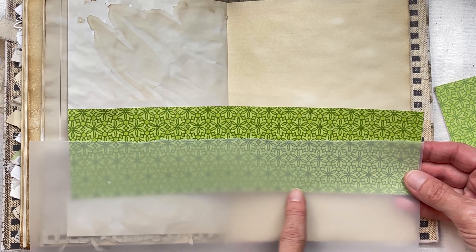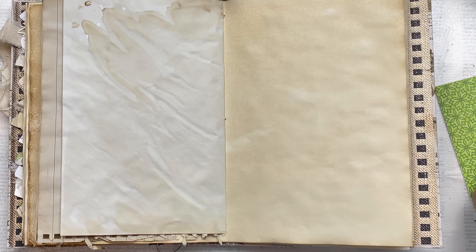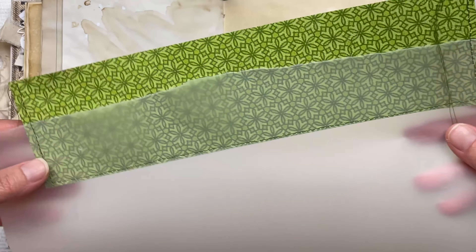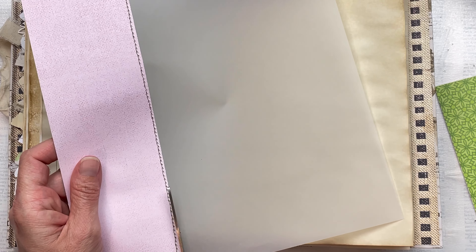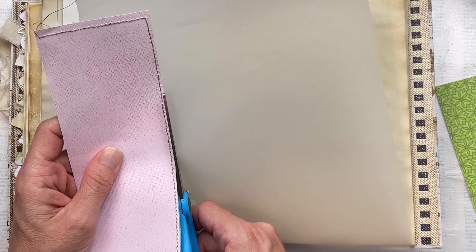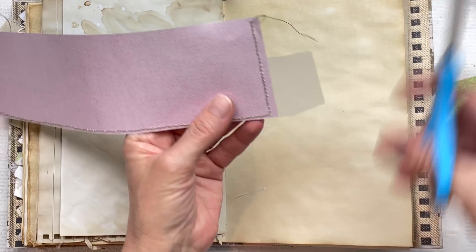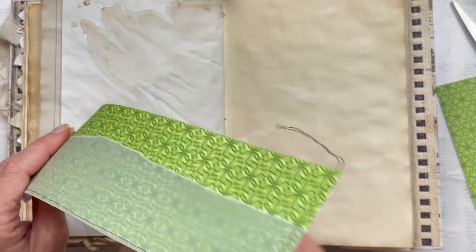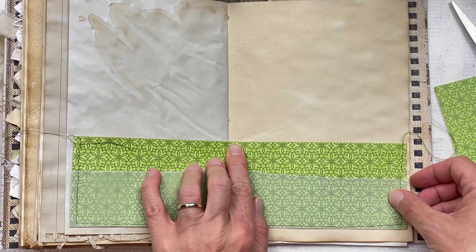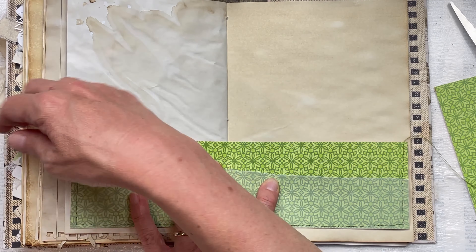I'm going to run it underneath the sewing machine on each side and the bottom — this will attach the vellum to the cardstock. If you don't have a sewing machine, you can just use glue or leave the vellum off. When sewing vellum with a sewing machine, always have a larger piece of vellum than what you need. It's better for it to overhang over the paper or cardstock and then you can trim it later. Trying to line it up and not let it slip under the foot of the sewing machine is quite tricky.